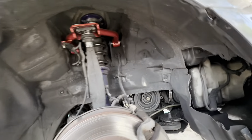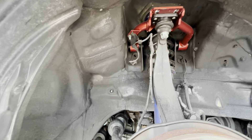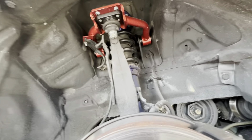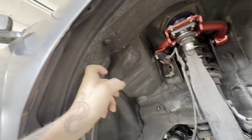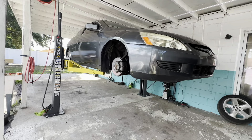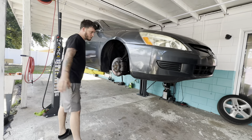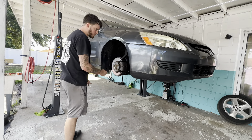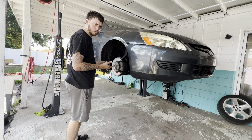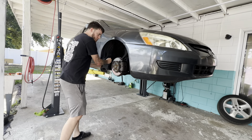Alright guys, first things first with any car — and this is actually dirty — always rip the plastic liners out. Don't be that guy. Quickest way to get your fender liners out: there's gonna be a few screws or bolts. Take those out and the rest are just clips, you can just go ahead and pull them.